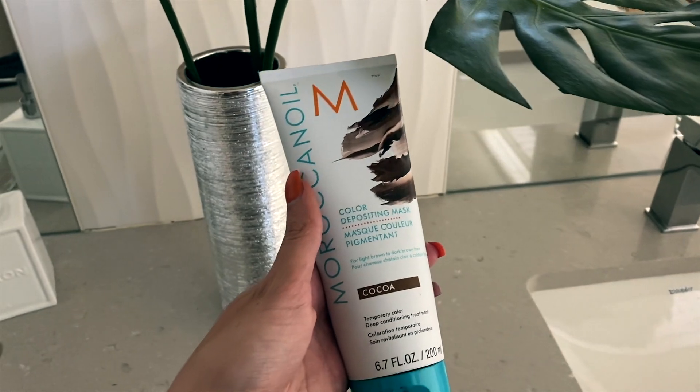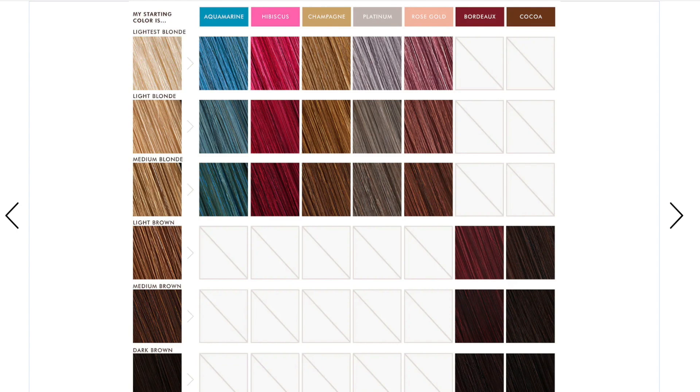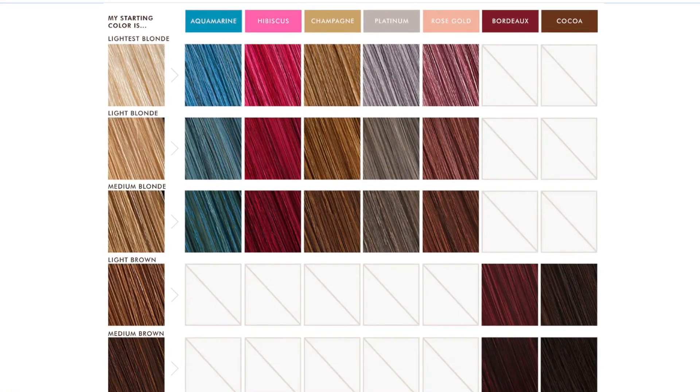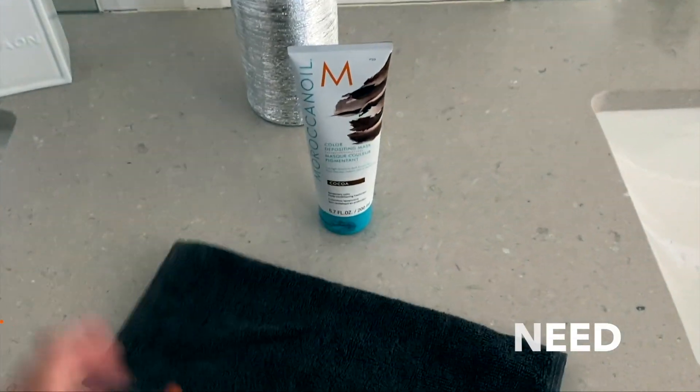I completely DIY'd it. What you're gonna need is the Moroccan Oil depositing mask in your color. I'll pull up the shade finder — you've got to figure out what hair color you have to begin with, be honest with yourself, and then figure out which color you want based on the end result they can predetermine for you. Some colors won't work if your hair is super dark. You can get the depositing mask at Sephora or Ulta — I'll link it below. I used the color Cocoa and it worked so freaking well; I love it for fall.